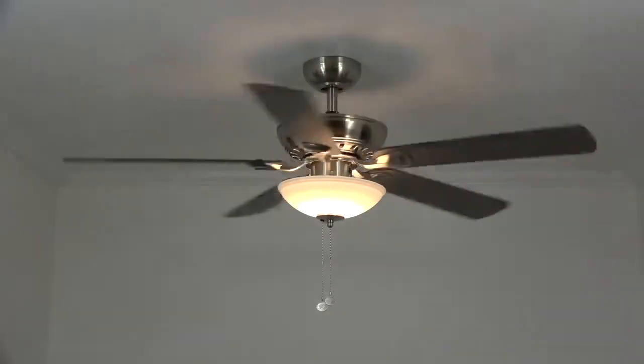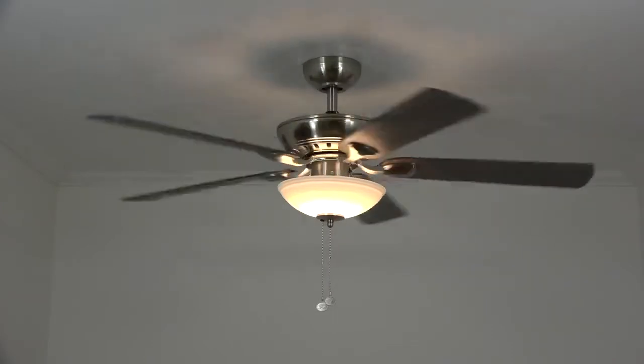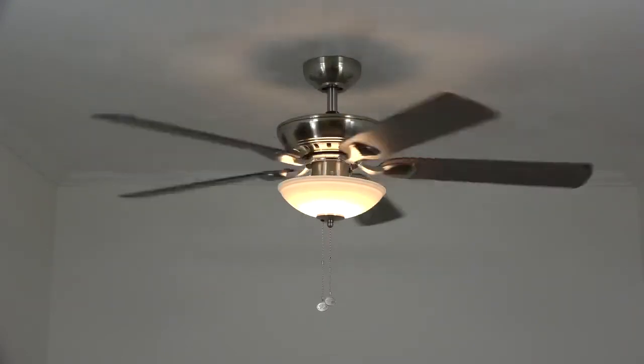Congratulations — your ceiling fan installation is now complete! Time to sit back, relax with a nice cold beverage, and enjoy your new ceiling fan. Thanks for watching, and if you found this video helpful please click like and subscribe below — that'll help other people find it as well. And as we always say around here: keep it breezy!